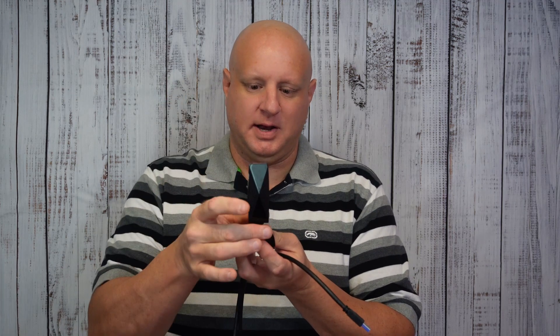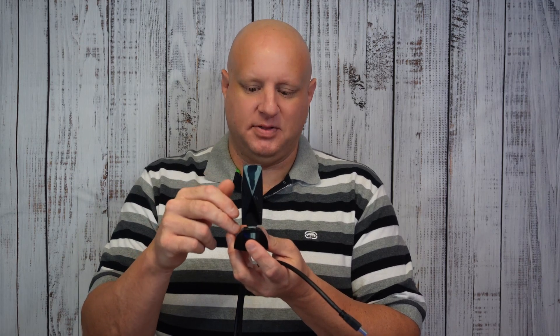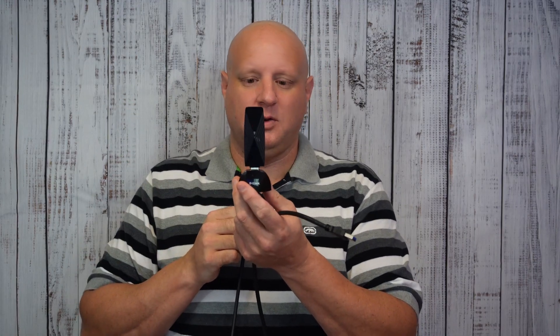The instructions say the dongle should be upright and have line of sight to your Quest — not too far away, same room, same as with routers. They say to put it at about desk height. I personally have mine on top of my television, which is roughly eye height. Play around with placement and do whatever works best for you.